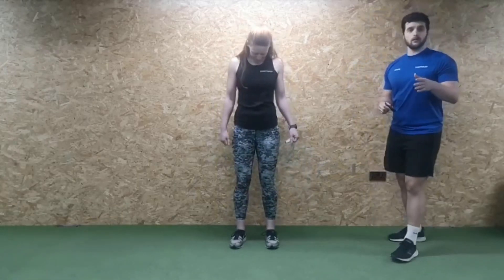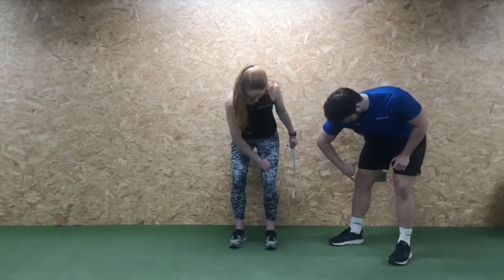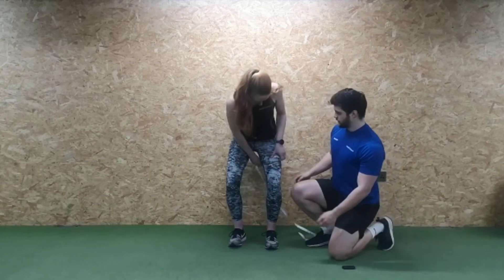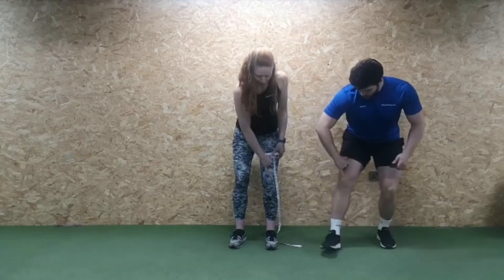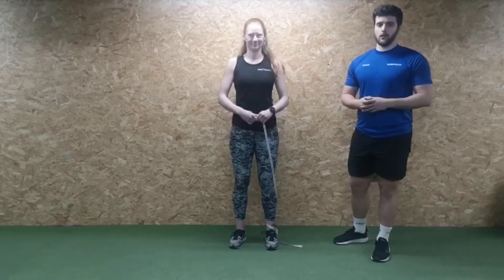Finally, the quads. A little trick here: make a phone signal with your hand. Place your little finger at the top of your kneecap — not too far down, right at the top — and then measure around the top of the thumb. This way, whether it's week four or week eight, you're always measuring from the same position because it's your own hand. Phone position at the top of the kneecap, tape around the tip of the thumb — that's how we take your quad measurement.